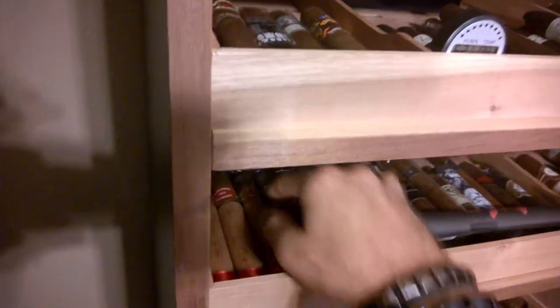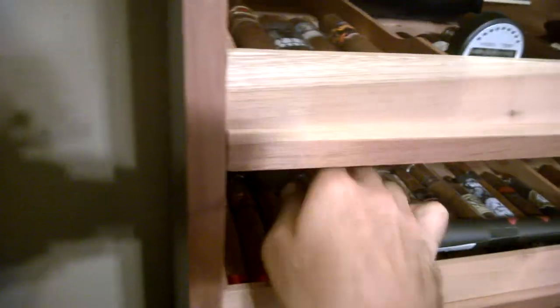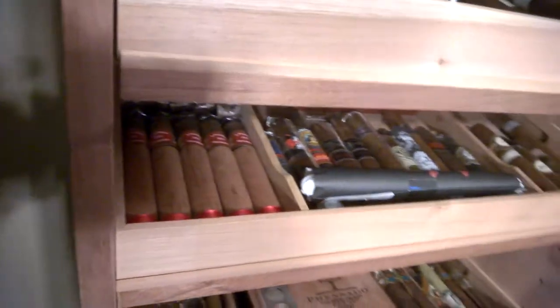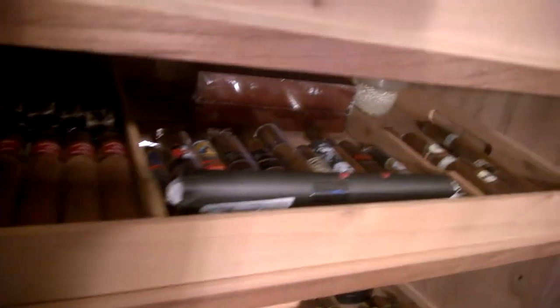Over here I've got my Nicarusticas — I got about 10 of those back there, I just got those off of a Seabit. As well as my Abe Flores Grand Reservas. Just some miscellaneous sticks right here.